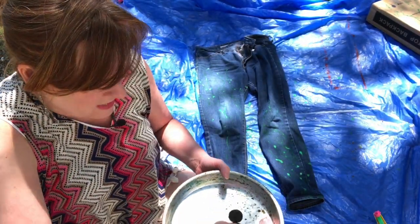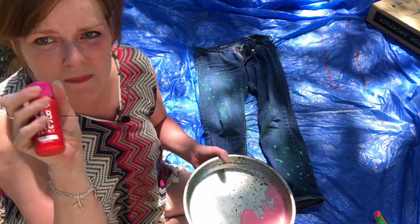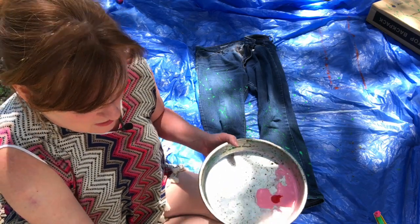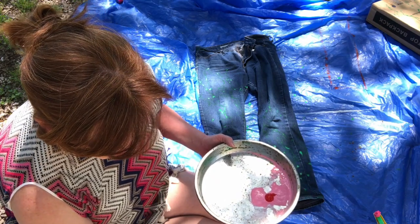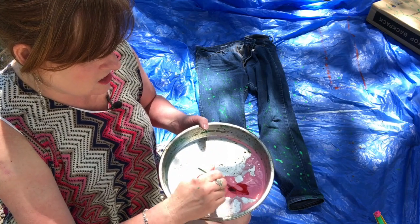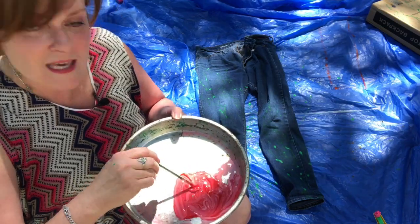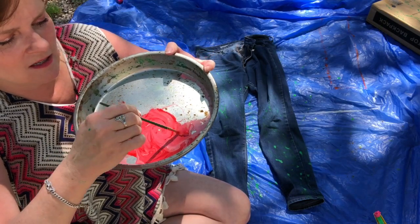So I'm going to pour some of that in my pan with some water, and then add a little bit of this red fabric paint to hopefully brighten it up a little bit. Let me take my brush and just kind of mix those together. I may not mix this completely because I really like the way that striations look — it adds a little bit of depth and texture.